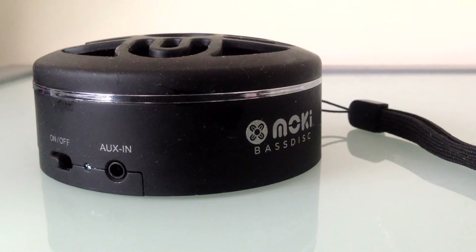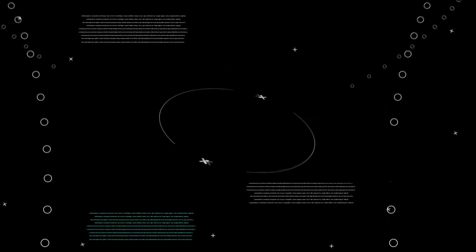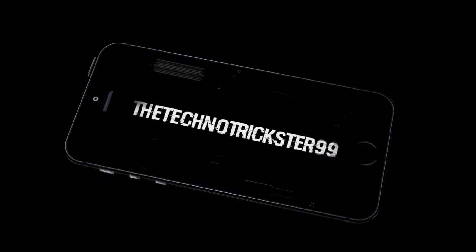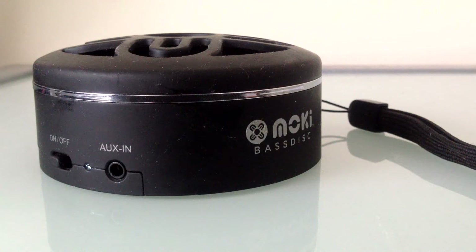Hi, this is Signal Trickster 99 here, and today I'll be reviewing the Moki Bass Disc portable Bluetooth speakers. These speakers have a 10-meter Bluetooth range, and you're definitely getting value for your buck with these speakers.